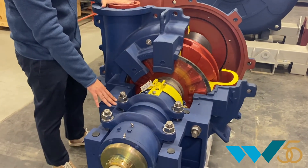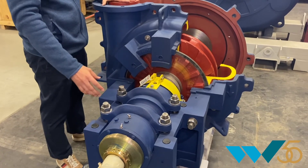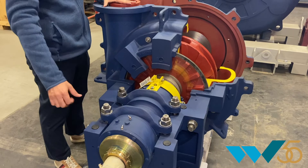It also comes with the power frames from Krebs that are widely known for having reverse taper bearings that cannot be over-greased and expels all the grease out, therefore increasing the reliability of the pump.